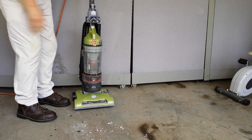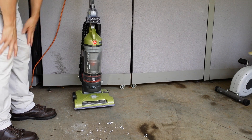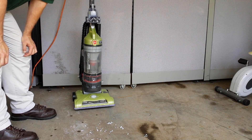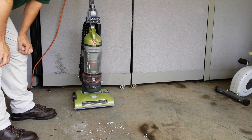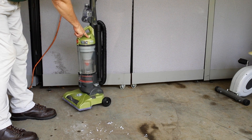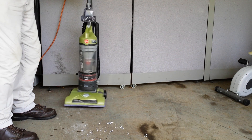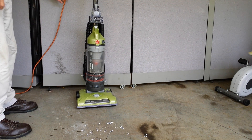It does work for bare floors — it has both the bare floor and the high carpet settings. This is your system indicator that indicates when your filter is full as well as when your canister is full.